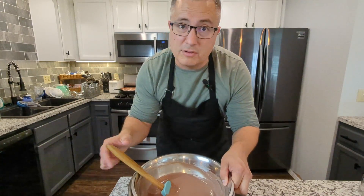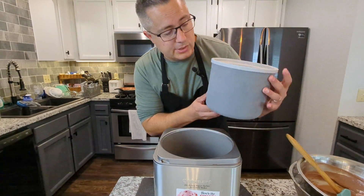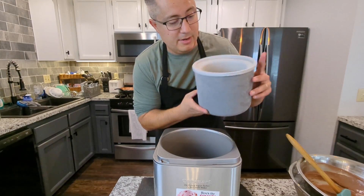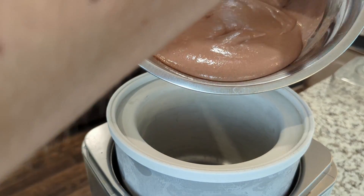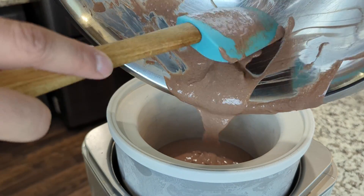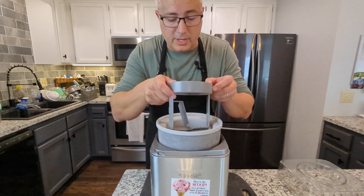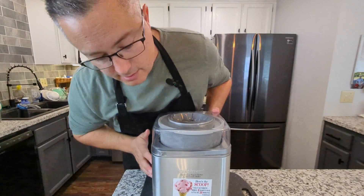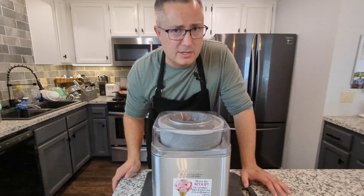But if you worry about it, just cover it and stick it in the fridge. Now, the ice cream maker — this is the insert, and I just keep this in my freezer at all times so it's rock solid and very cold. Put that in, pour in the mixture — every last drop. Just follow the instructions on whatever ice cream maker you have. For this one, you put in the insert, lid on, and turn it on. That'll go for about 20 minutes or so.